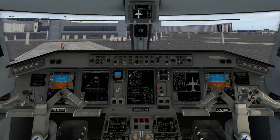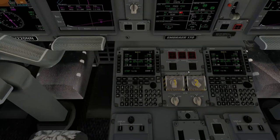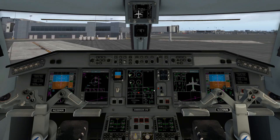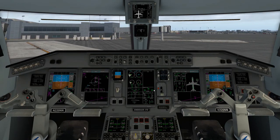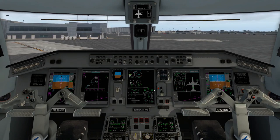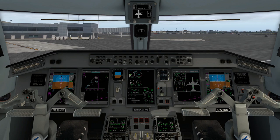Number one appears to have started properly. We'll go to number two then and pop this up — start. He's starting, and ignition's gone to run.